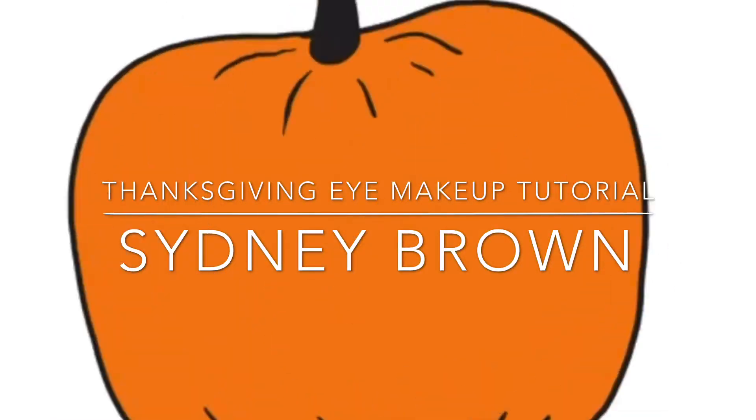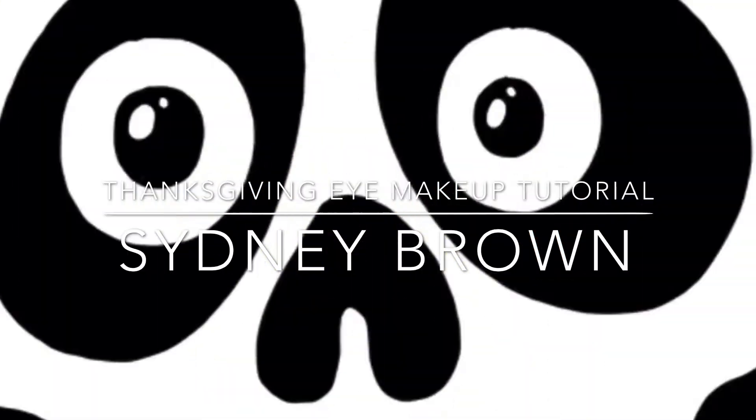Hey guys, it's Sydney here. Today's video is going to be a Thanksgiving-inspired makeup. It is Thanksgiving on Monday, so I thought what better time than to film this video — give you guys some inspiration. For you Americans, I know Thanksgiving isn't until November, so maybe you could use this when it's your Thanksgiving. I hope you guys have an amazing Thanksgiving this year. If you guys aren't subscribed, make sure you subscribe right now so you don't miss out on any more of my videos. Let's get on with the makeup look.